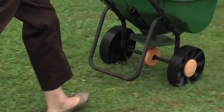Or use the Ready to Spray Lawn and Garden Insect Killer. Use it on your roses, flowers, shrubs, or on vegetables listed on the label.